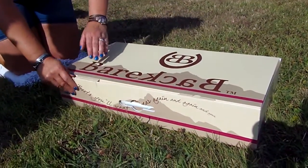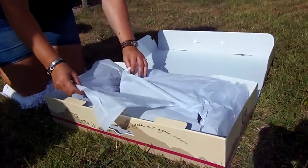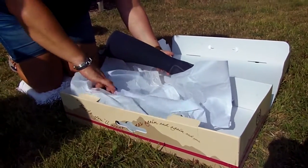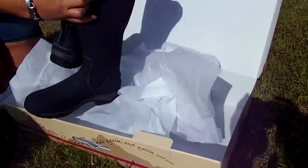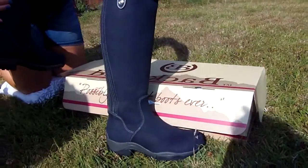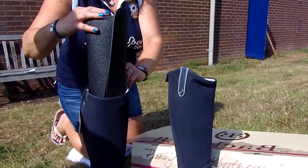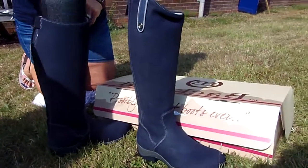Let's get this box open then. As you can see, my assistant there removing any tissue. All our boots come wrapped in protective tissue for when they're travelling. Inside each boot you'll see protection to the sole to keep the shape of the sole, and a very handily designed piece of polythene to keep the inside nicely and sturdily protected to keep the shape.